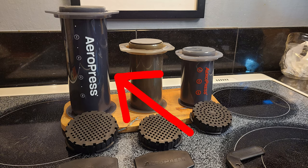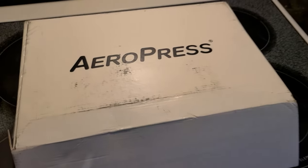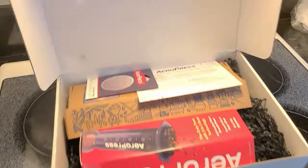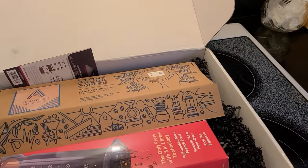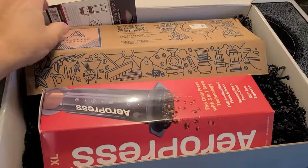AeroPress just came out with the XL and hopefully my dreams have been answered — we actually just got one. The fine folks at AeroPress sent us this box with some goodies in it, a nice little welcome to the AeroPress family. I've been a part of the AeroPress family for quite a while with the standard AeroPress and then the AeroPress Go, which you can see up here.